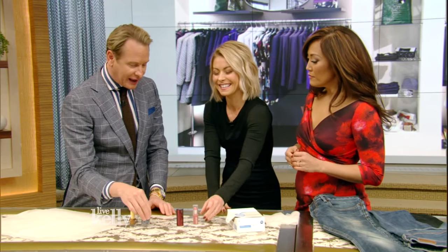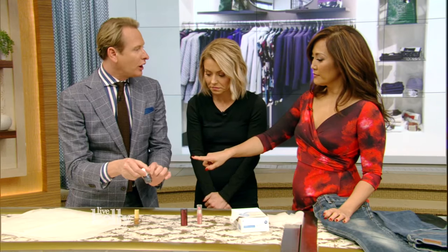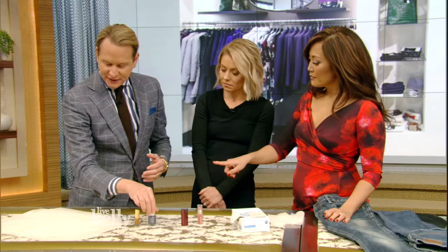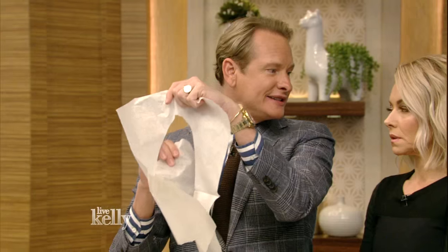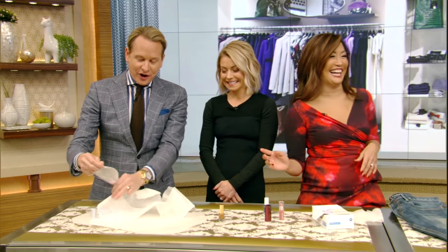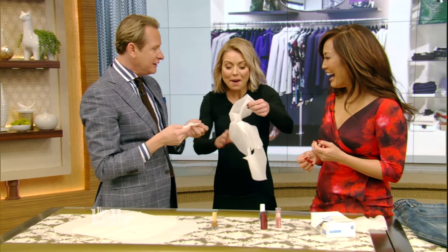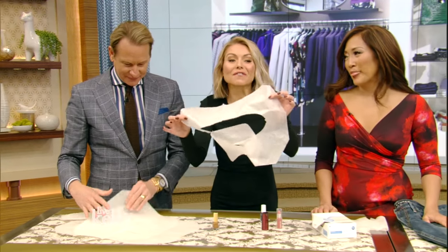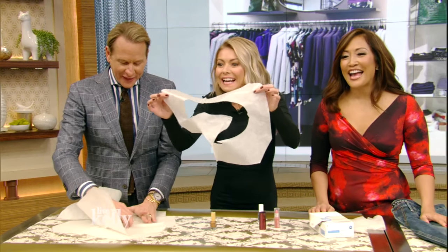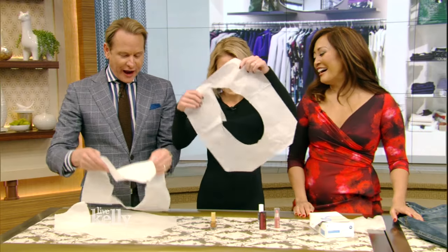Manicure beauty hack: if you chip your manicure and you're out and about, it's really easy to use a sparkly little nail polish — it just covers up the chips. And then this one — toilet seat covers. You've seen these, they're free. They make great blotting papers. Blotting papers are expensive, and these are free and work just as well. Because I've gotta tell you, I don't know that they work so great for covering toilet seats, but they make a great blotting paper.